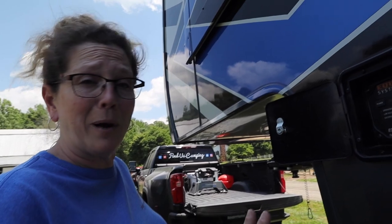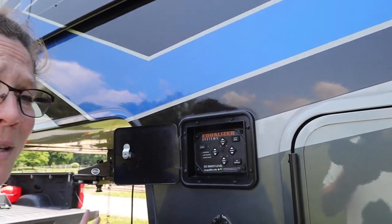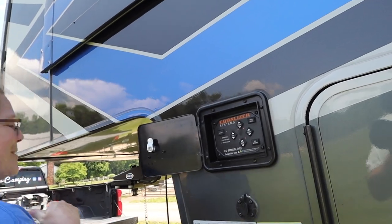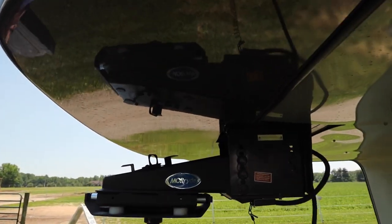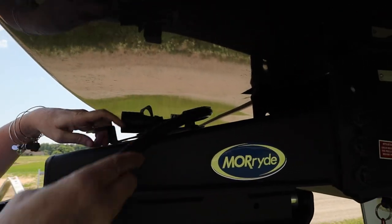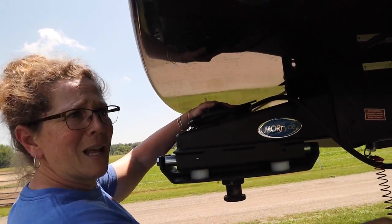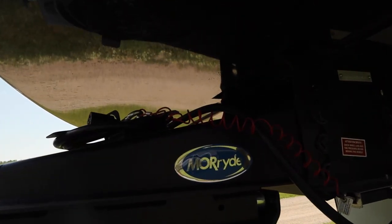If at any point you need to stop the process for any reason, any button will stop it, or you can hit the power off and it'll stop where it is. Then you can regroup and start over. While ours is running, I usually come up and hook up our seven-way cord to get it up and out of the way. One of my favorite gadgets from Mor/Ryde is a cord keeper — you simply put the plug through there and spin it around. It's attached via magnet so it's not a permanent thing; you can put it wherever you want. Then I just tuck our breakaway up there so nothing's hanging down and in the way.